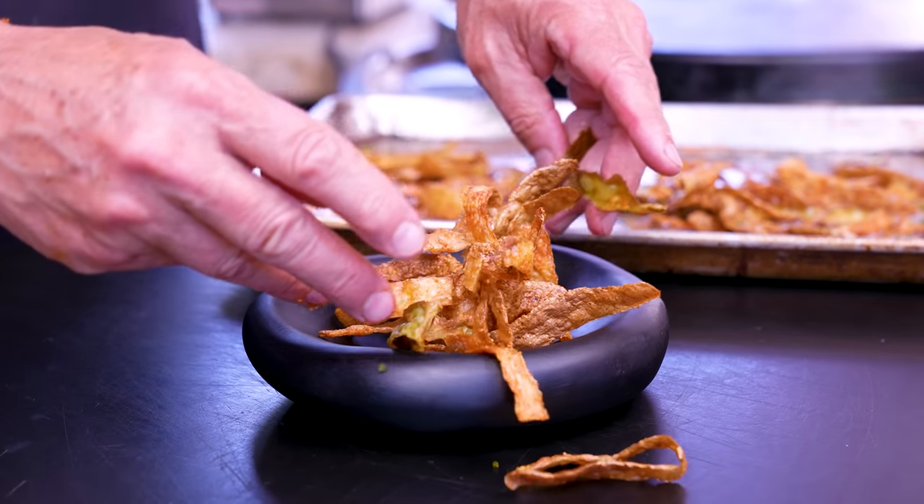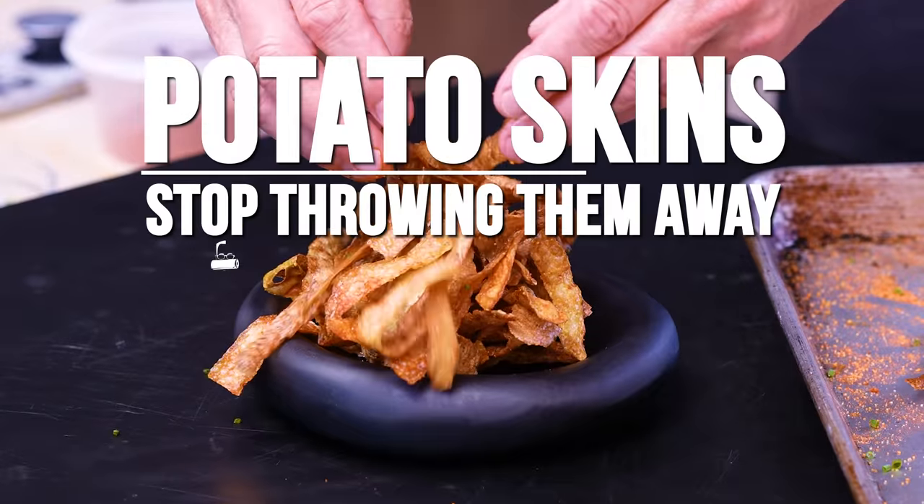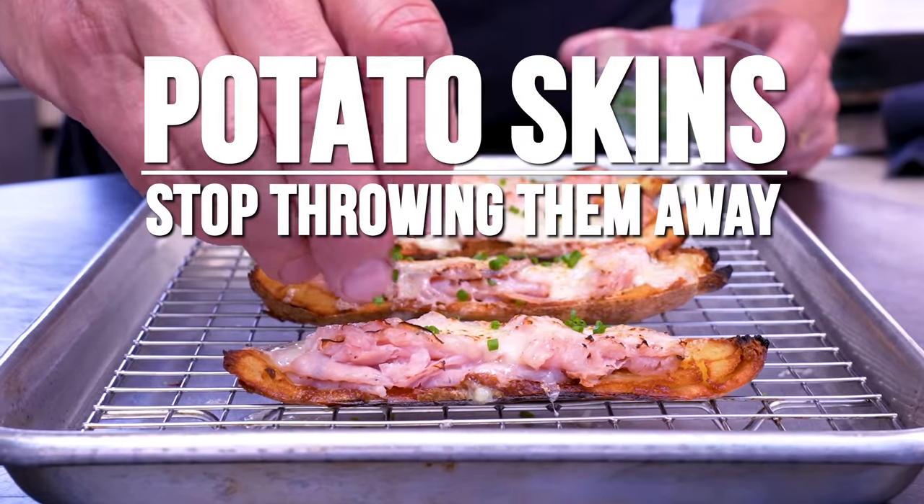This is a public service announcement: stop throwing out your potato peels. We've got much better things to do with them, like turning them into peel fries or making little grilled cheese boats — though that's a terrible name. The point is, it's time to rethink all this stuff.